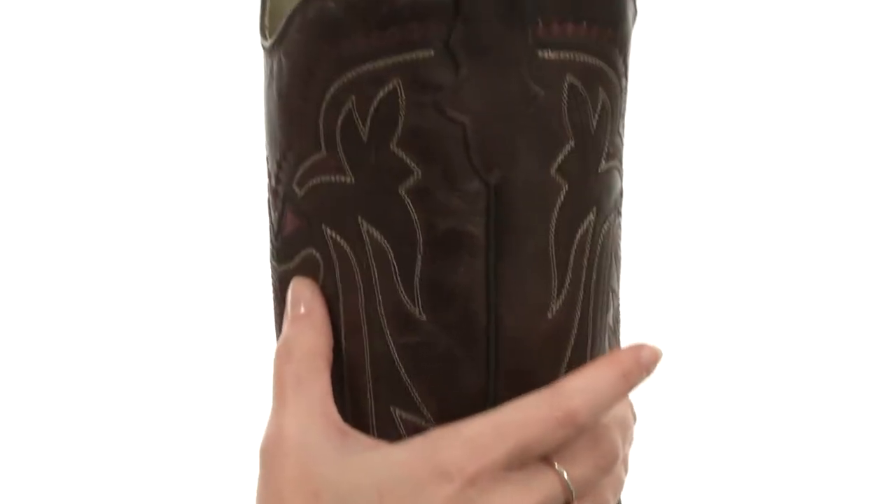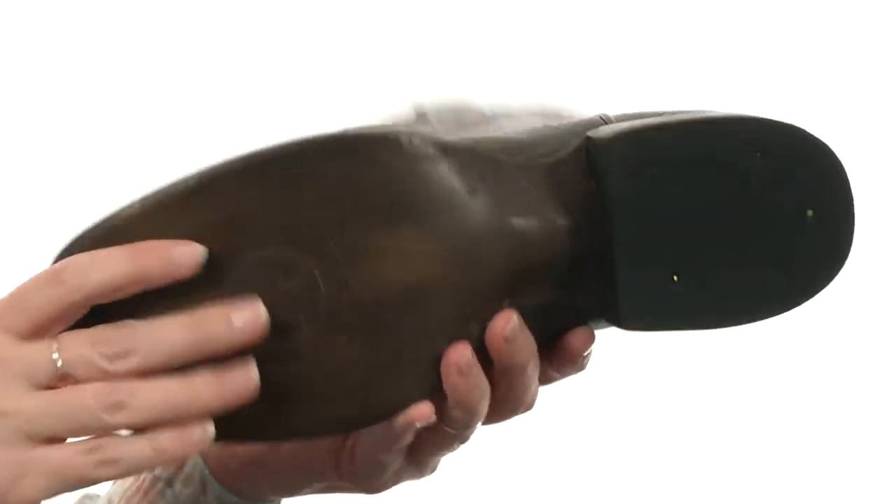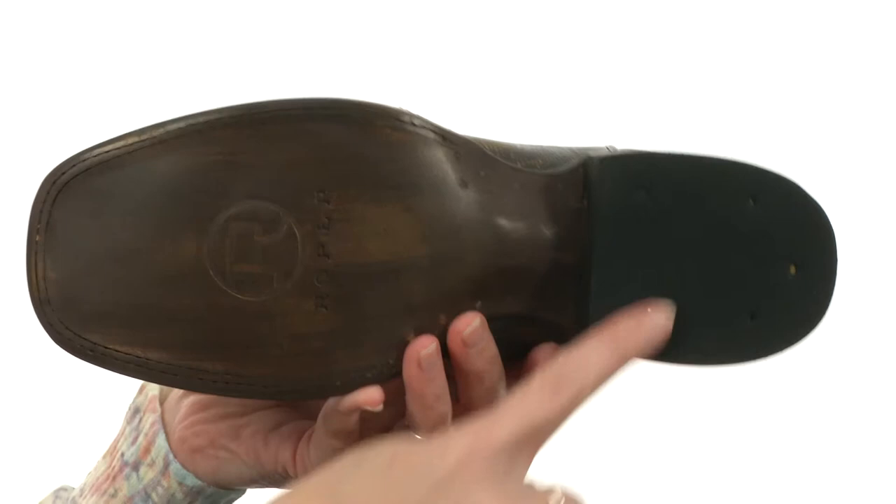Gorgeous contrast stitching at the shaft finishes it off beautifully. It's nicely lined on the interior for comfort next to the skin with soft leather lining. The outsole even has leather added with rubber on the heel.